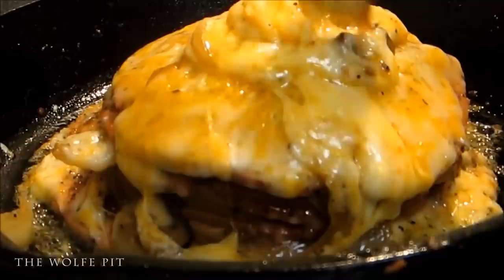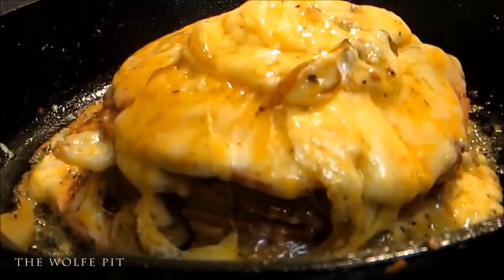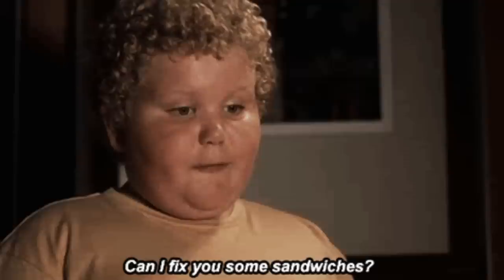Unless you want to overdo it like my daughter and I did in this old video — we had a lot of fun making this gargantuan fried bologna, onion, mushrooms, and cheese sandwich that was cooked in butter, because butter makes everything better. This sandwich was definitely the makings of an early heart attack, so it was a good thing we split it in half and we were both only able to eat a quarter of it.